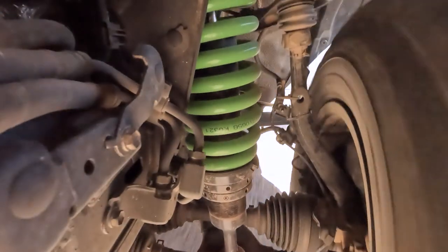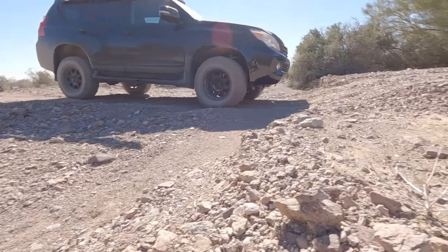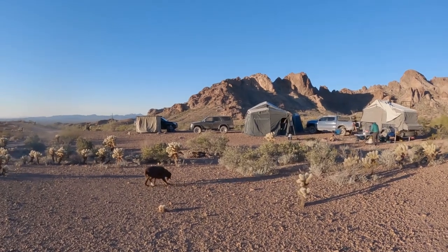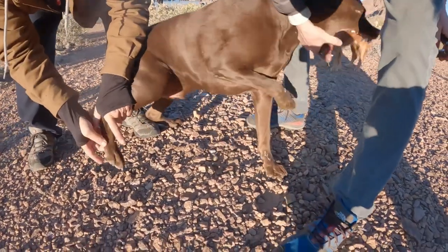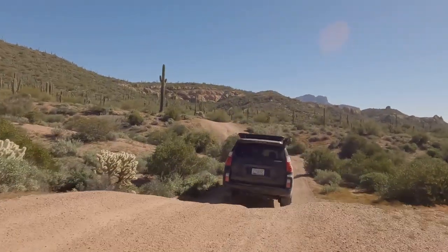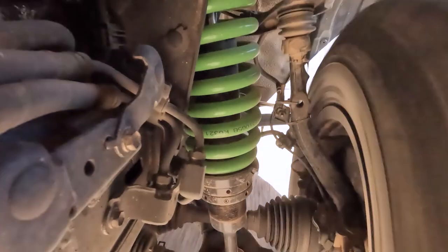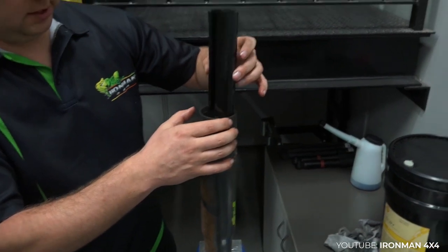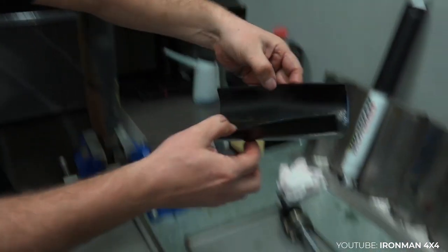As far as performance, I couldn't be happier with the Foam Cell Pros. We took it on a shakedown run through Kofa a few weeks after install and it performed beautifully. We've been on three or four trail runs and it has handled fantastic every time. It's slightly firmer on the street but way softer on the trail, and the extended travel makes a huge difference soaking up all the bumps. I asked Ironman about rebuilding the shocks, and I noticed they recently started selling rebuild kits for the FCPs. According to Wags, the shocks only need to be rebuilt if they develop a leak, and they haven't had any customers request rebuilds yet.